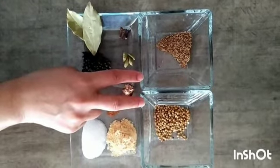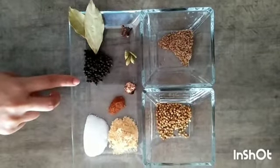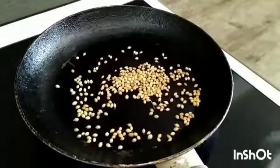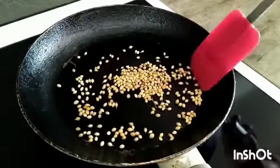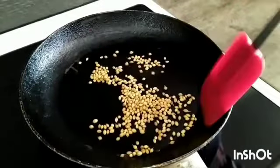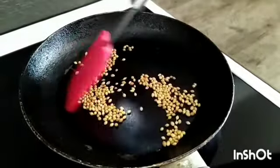Dry roast both of them and then grind with all other spices. Heat the pan and add coriander seeds. Stir it for a few seconds and then add cumin seeds. We are adding cumin seeds after coriander seeds because they turn into a dark color very quickly as compared to the coriander seeds.